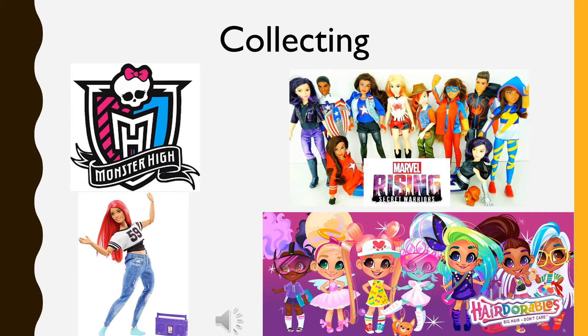When I started purchasing dolls to modify them, I ended up falling in love with a lot of dolls and just didn't have the heart to customize them. So I started collecting.